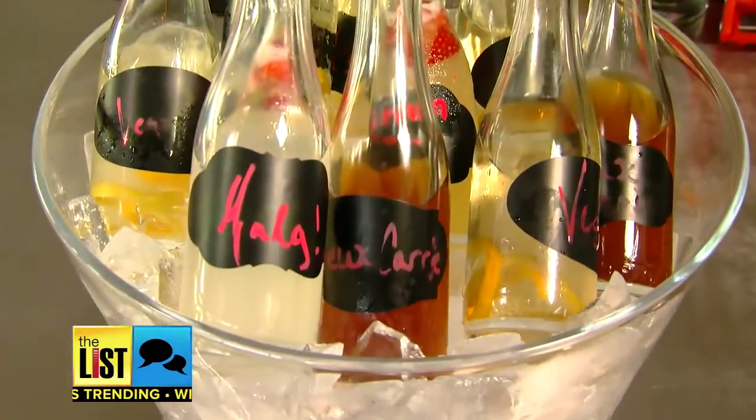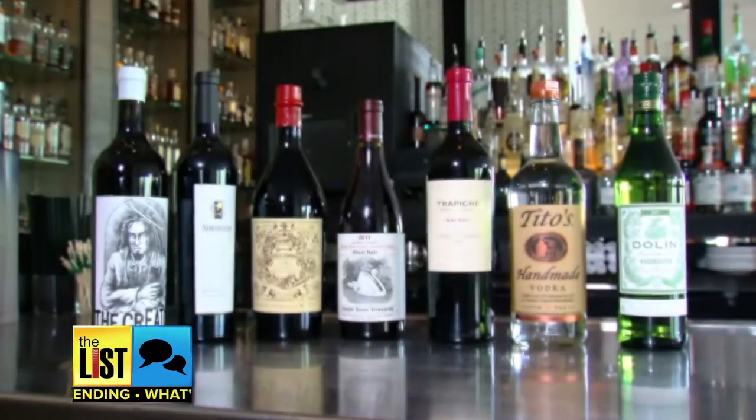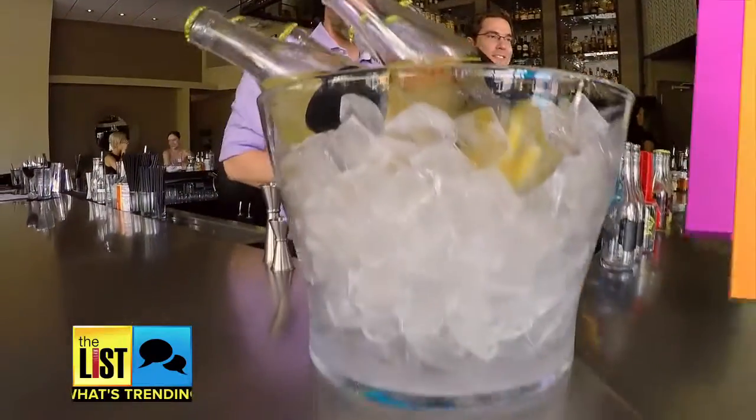Now you're ready to posh up your party. The benefits really are being able to batch up everything and enjoy your own party, but also keep a lot of those special whiskeys and different liqueurs that you have to yourself, and not out for everybody else to enjoy. Bottling cocktails at home — it's what's trending.